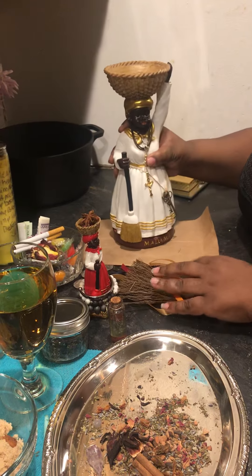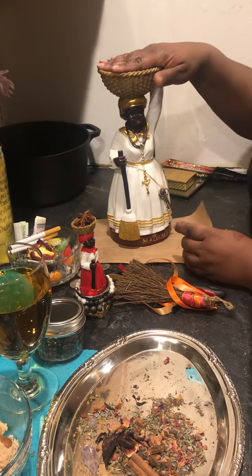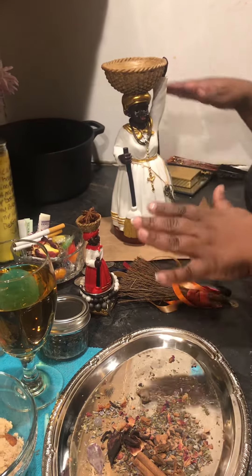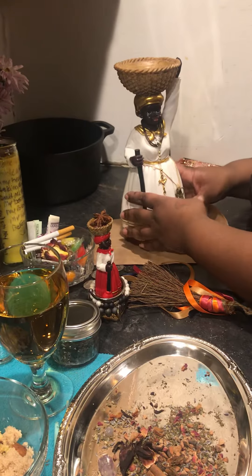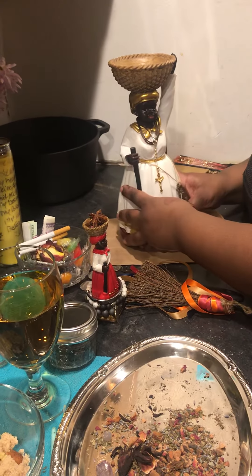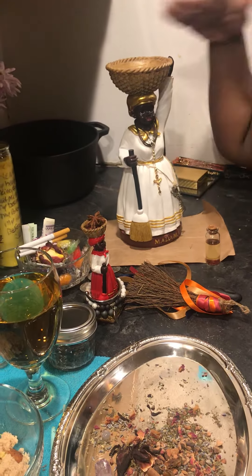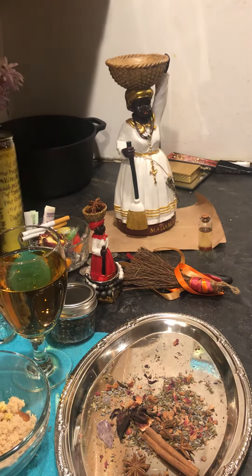When you get your Madama, you want to cleanse her and bless her and welcome her into your home and your space. She likes to be in the kitchen. She was the big mama — she had keys, she read the Bible, she did all the cooking and cleaning, she ran the whole house. So she likes to be in the kitchen. That's her main place, and she works from right here, inside her pot.